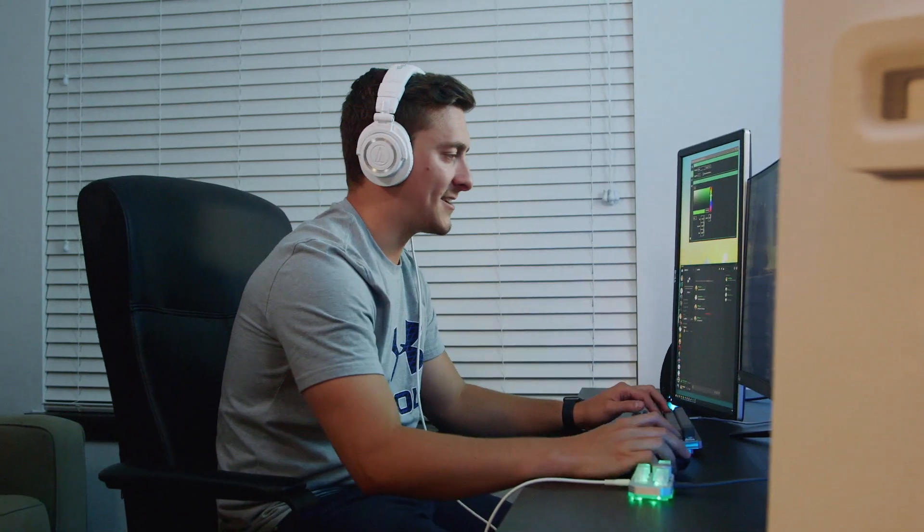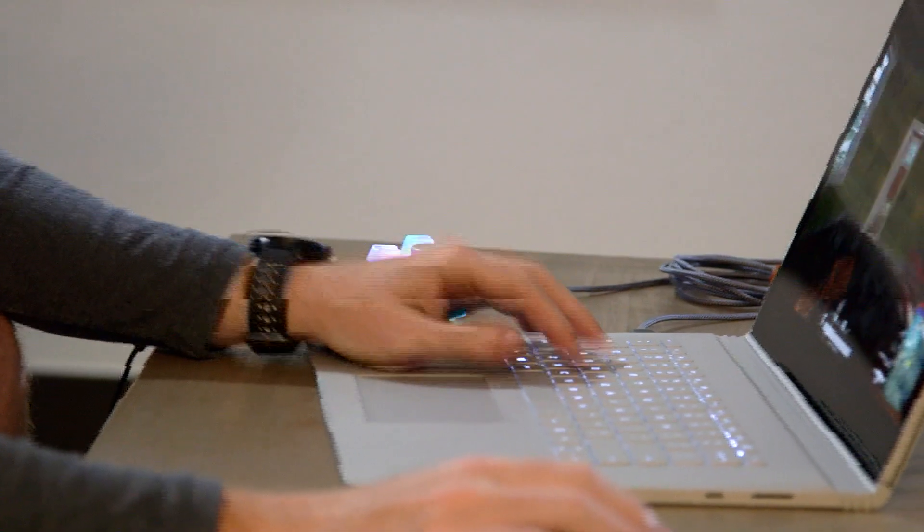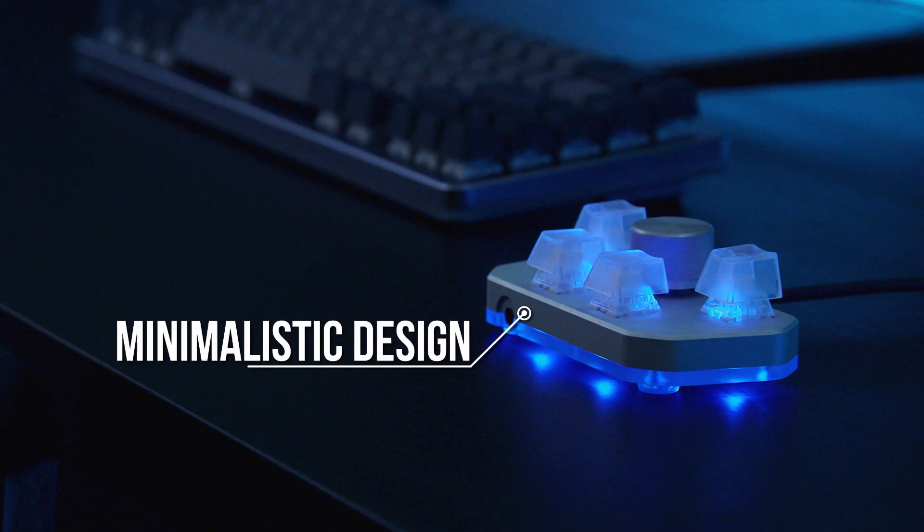From there, the idea took hold and we decided to create four fully customizable buttons, not only for mute and deafen in Discord, but for any keybinds both in-game and out. It came from a need for a minimalistic, all-in-one device with an abundance of functionality.